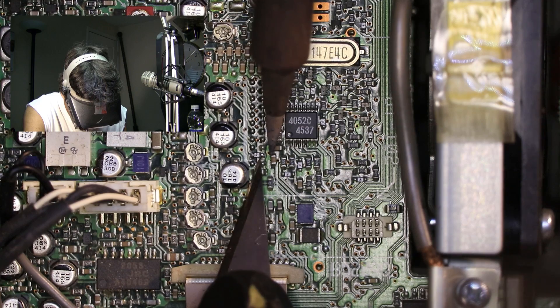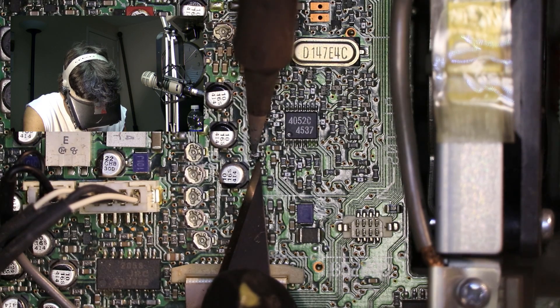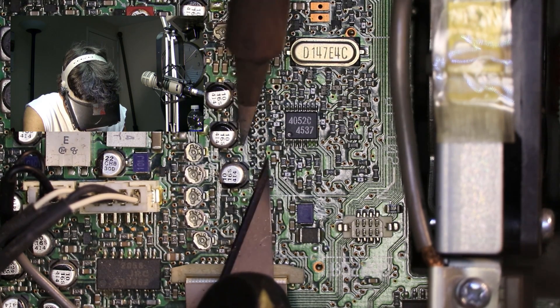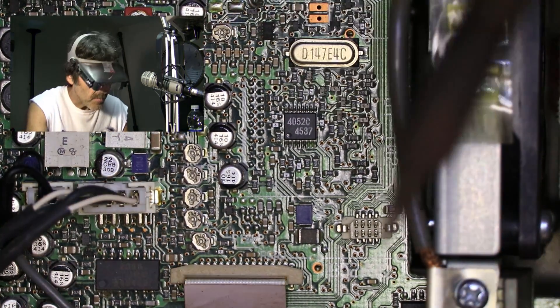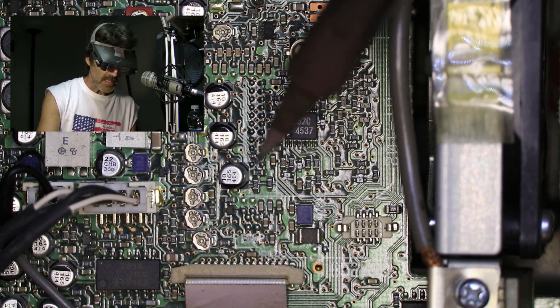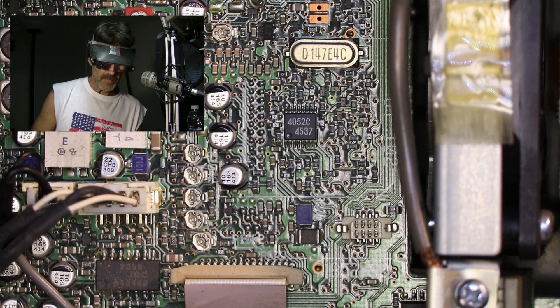It just takes a little bit of patience. There it went — it's loose. Let me find where it went so it doesn't wind up stuck in the radio. Incidentally, that is diode D2030, if anybody's interested.